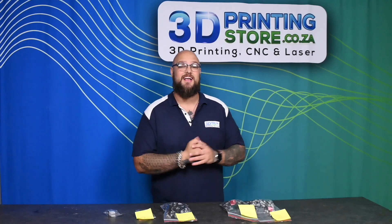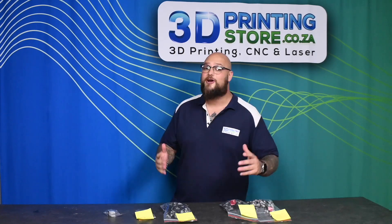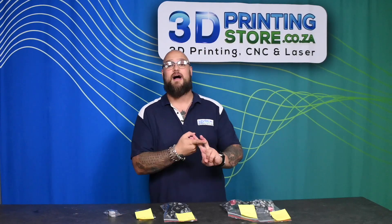Today we're going to be talking about multi-color printing and its wastage — how much wastage is too much wastage and where do you draw the line. We're going to be using the Creality K2 Plus Combo with the CFS system, and we're going to use black and white PLA filaments.